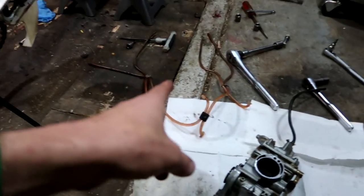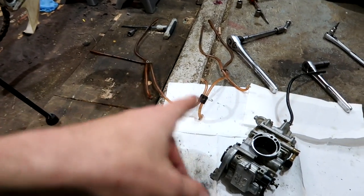I got the carburetor all clean and put back together. All I have to do is put the fuel lines back on and the runoffs and everything, then I can reinstall it on the bike. It is 2 o'clock the day before the race.